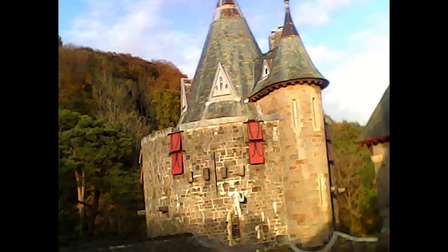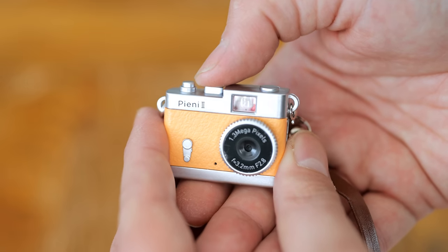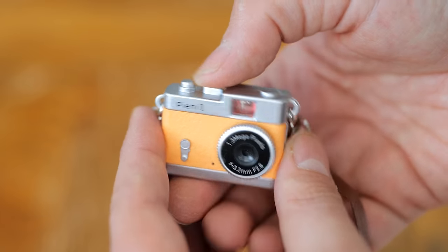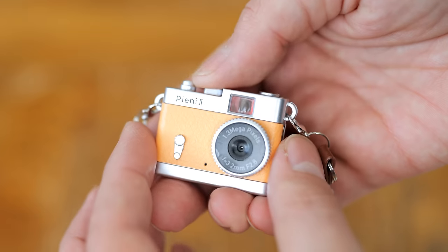The camera charges up with an old mini USB port, and can also connect to your computer that way for file transfer. The instruction manual only comes in Japanese, but Tokina's representative was able to get me an English translation, which instructs you to format your micro SD card to FAT32 before use, and warns you that it will only accept cards which are 16GB or smaller.